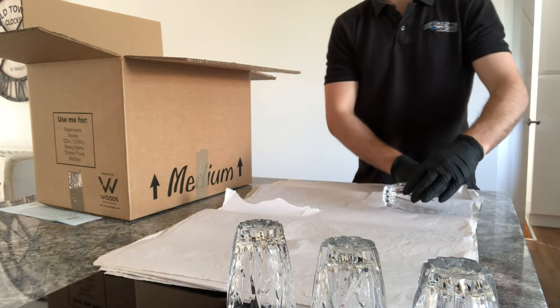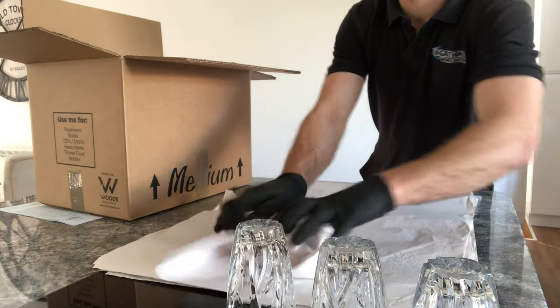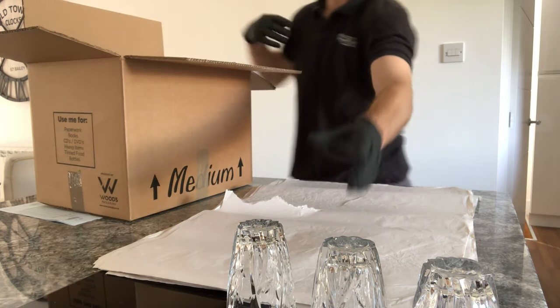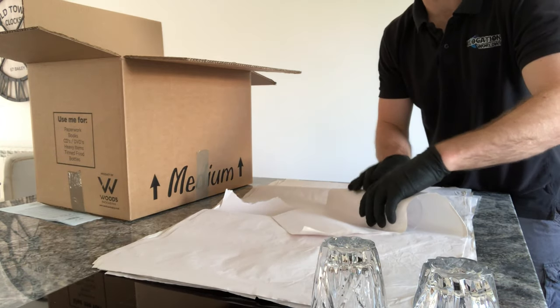All of these glasses are going into the box standing up. The reason for that is because standing up is the strongest point — if you put pressure on the top, it's less likely to break as opposed to being on its side.